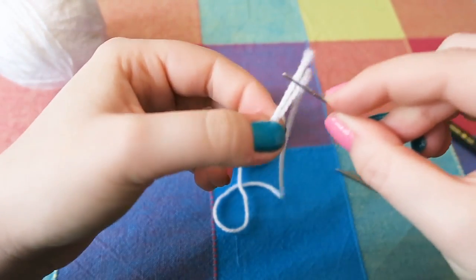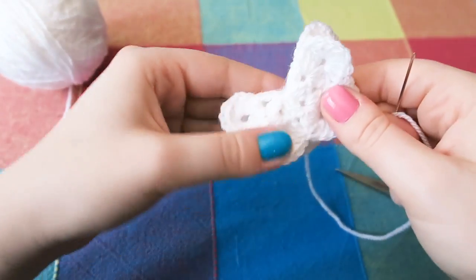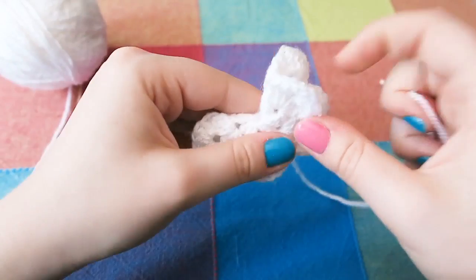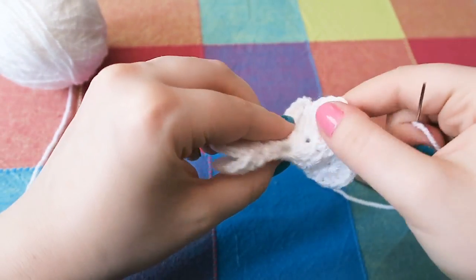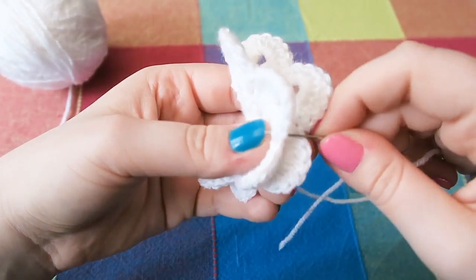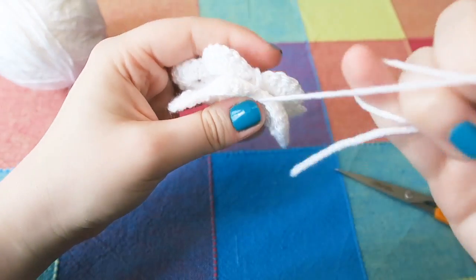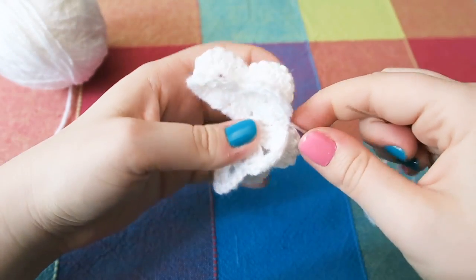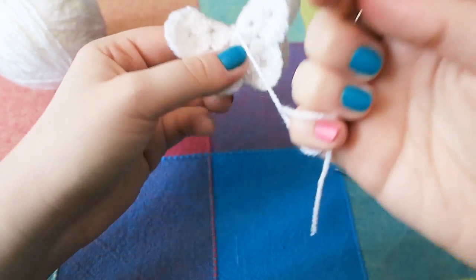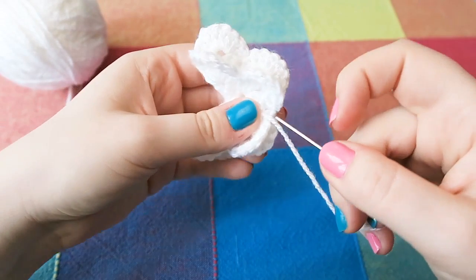Thread your needle with the other tail and you are going to fold it in half — see, it doesn't matter that it's not a perfect circle; it gives it texture and oomph. I just go through the stitch directly opposite where the yarn's coming out of, because I have no exact science.